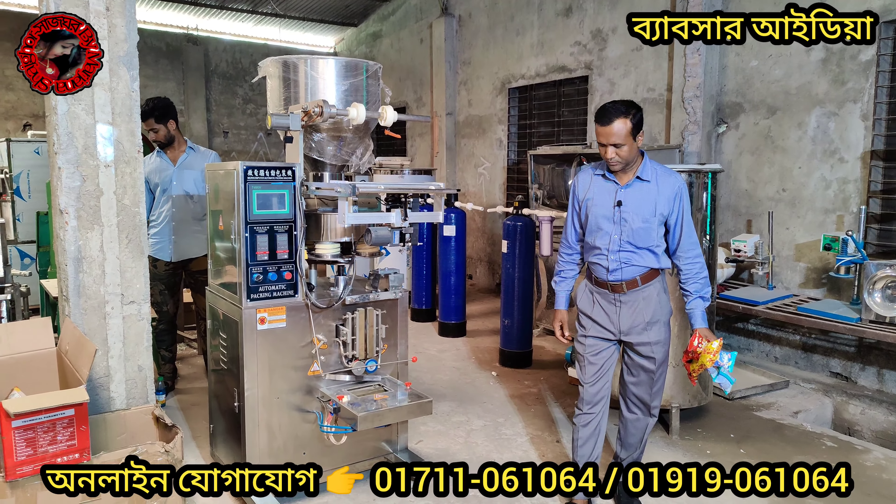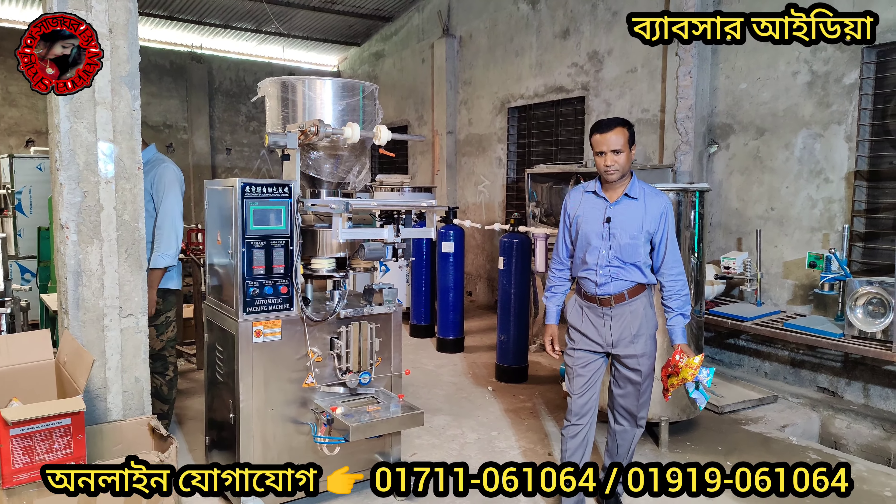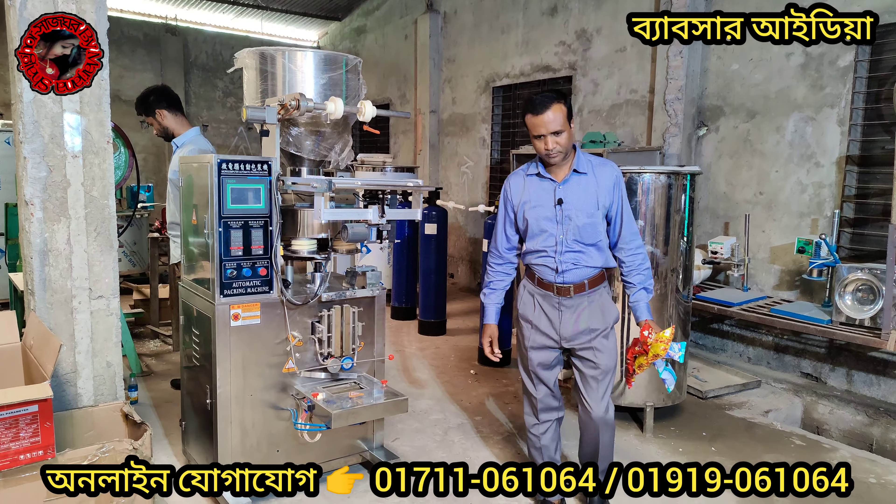Assalamualaikum warahmatullahi wabarakatuh. Hello, welcome to NM Machinery. We have a few items here today.